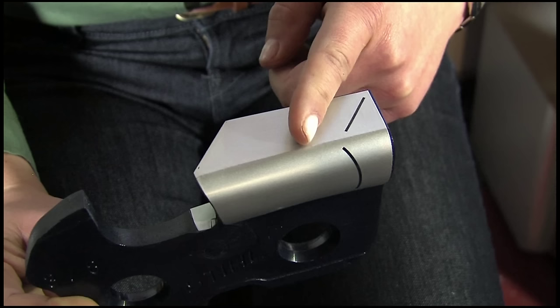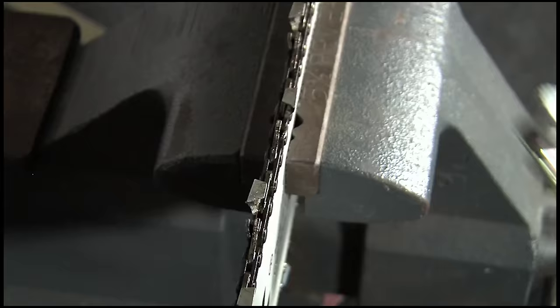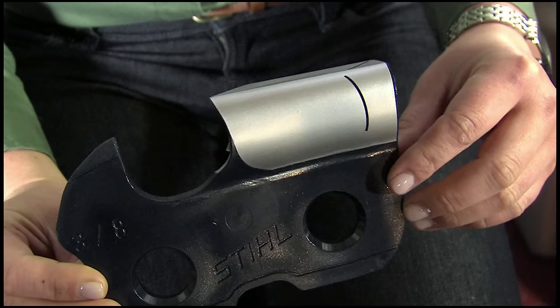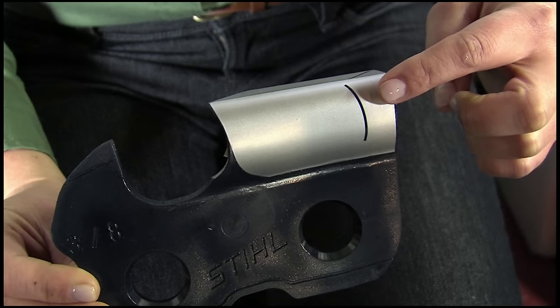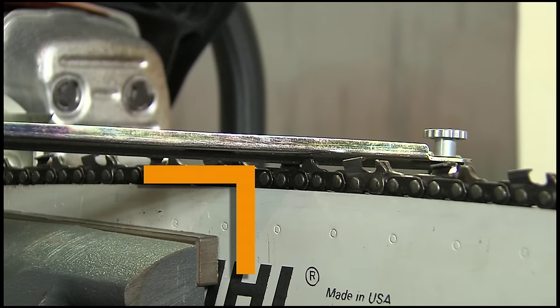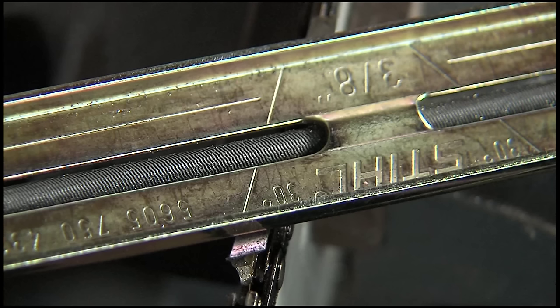We'll use this model of a chain's cutter to explain the sharpening angles. First, this is the filing angle - you'll want your file to be parallel to this angle. If you vary this angle, it will negatively affect the way the chain cuts. The tooth has a marking etched into it that you can follow. When you use the file-on guide, the guide also has an angle to follow. When this angle is parallel to the guide bar, your file will be at the correct filing angle. From the side of the cutter you can see the side plate angle. When holding the file or the file-on guide, make sure the file is held at a 90-degree angle to the bar and apply slight pressure back into the tooth. Tilting it up or down will negatively affect cutting.